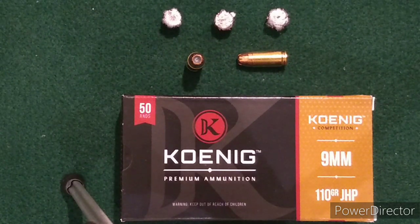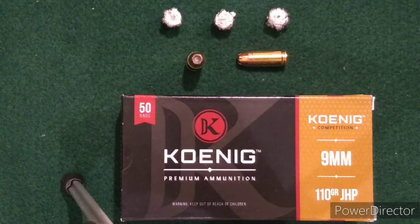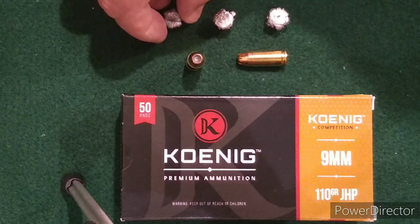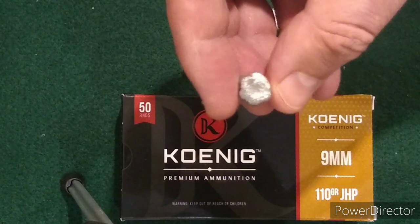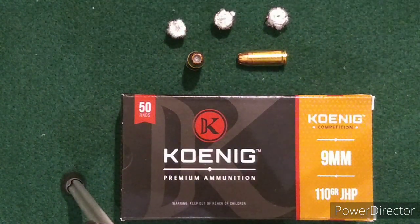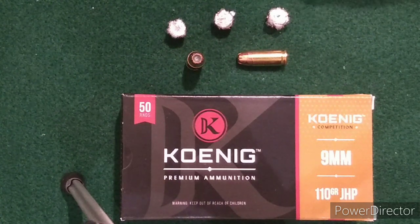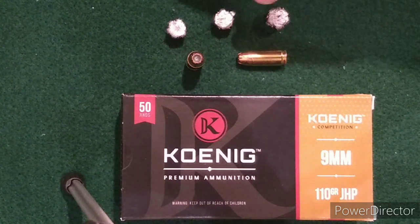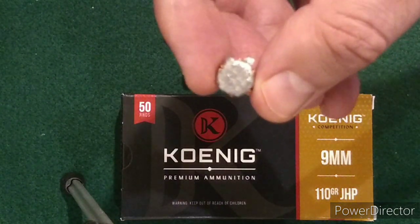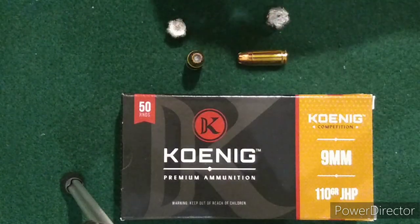Here's the Koenig 110 grain competition 9mm wrap-up. We tested this through a 3.1 inch Sky DVG-1 — penetration depth was into the fourth water jug through a heavy clothing barrier, with some minor to moderate expansion. Through a 3.7 inch SIG 365 XL, it got into the third jug, punctured the fourth, and bounced back into the third. That gave a little bit deeper penetration, a little bit wider expansion, with petals peeled back a little further.